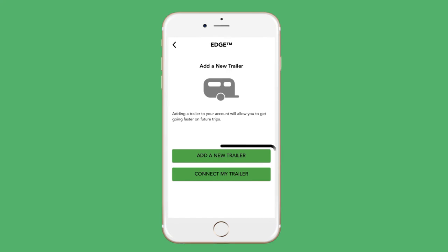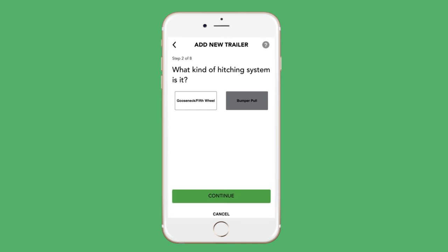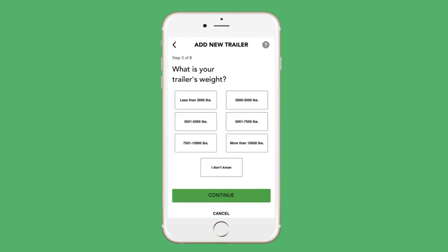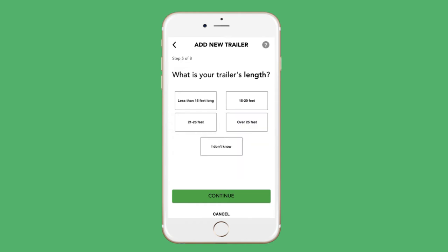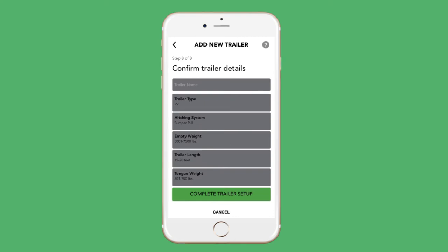Next, you'll be prompted to add a trailer. Enter the requested information in each of the steps to add in the type of hitching system you have, your trailer's weight, the trailer's tongue weight, the trailer's length, the number of axles on the trailer, and whether the trailer has electric or electric over hydraulic brakes. Press the Continue button on the bottom as you go. Once you're done inputting the information, confirm the details and they will be stored in the app under the custom name you give to that trailer.